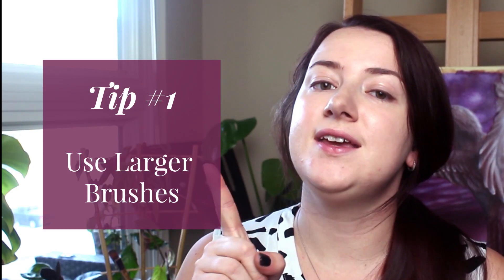Tip number one is to use larger brushes. There are a couple of reasons why I recommend using larger brushes, especially when you want to start getting better at painting realistic wildlife. First, it allows you to paint faster — you're covering larger portions of your canvas at one time. It also prevents you from jumping into details too early, which can make it really hard to build up a solid foundation. Plus, if you start with details too soon, you might have to cover them up, and nobody likes to waste time doing work they'll have to redo.